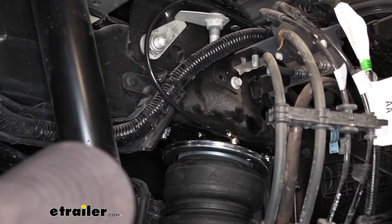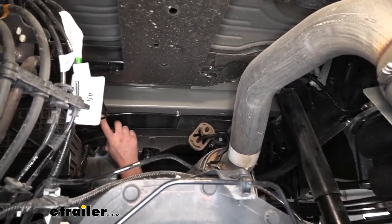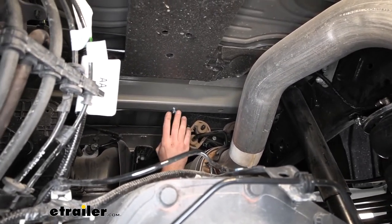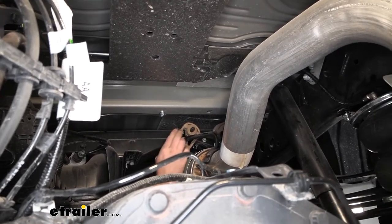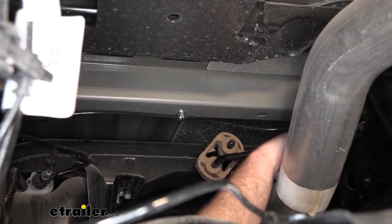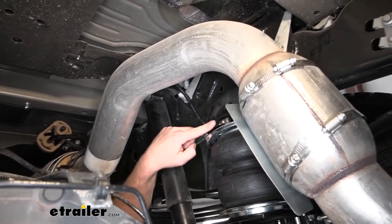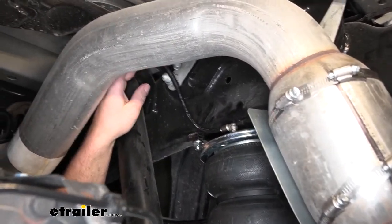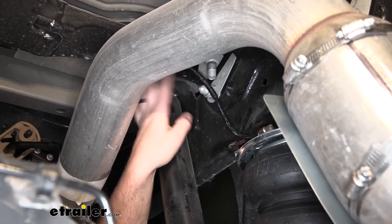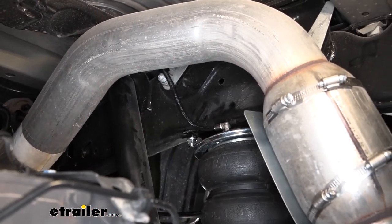As far as the passenger side is concerned, that airline continues to route through here. There wasn't anything to zip tie it to, so I used a couple of peak lamps screwed into the hat channel to secure it. With the exhaust right there, I wanted to keep it up tight so it doesn't droop down and hit the muffler. That one loops around, drops down, and plugs into the fitting. The kit comes with a sleeve to protect the tubing from heat — since the exhaust is somewhat close, put that heat shield on the airline tube before plugging it in, then drop it down and plug it in.